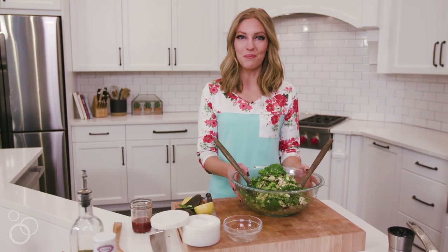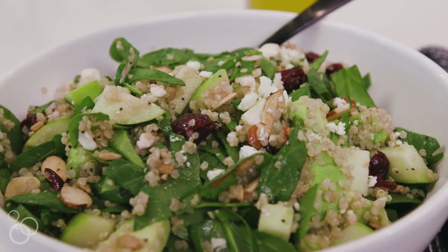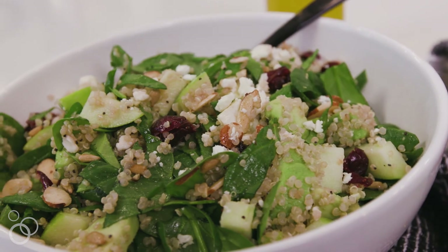That was our easy apple almond quinoa salad. I hope you get a chance to try this — I know you'll love it. It's packed with flavor, so delicious, and one of our family's favorites. For this full recipe and more recipes, visit chelseasmessyapron.com.